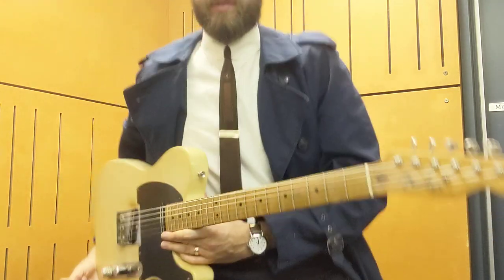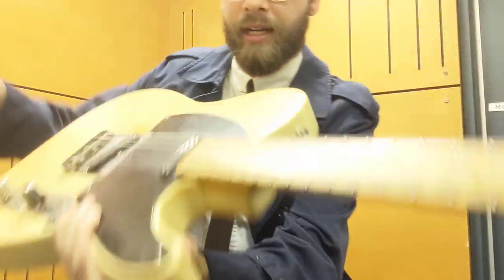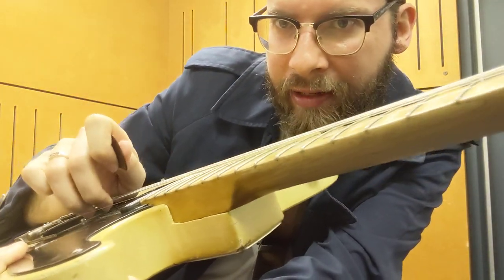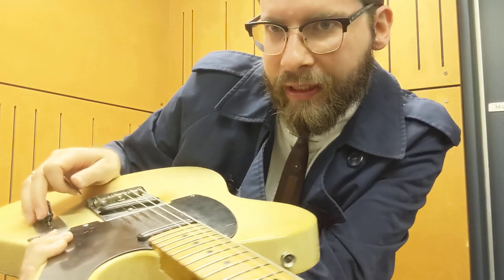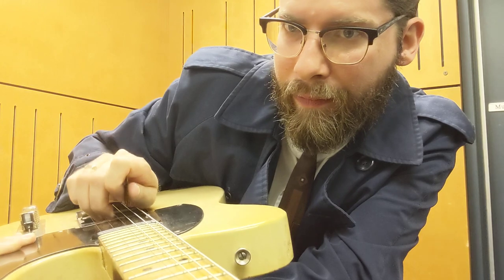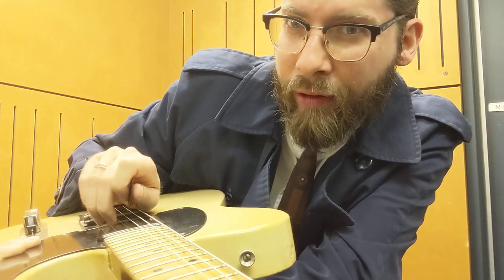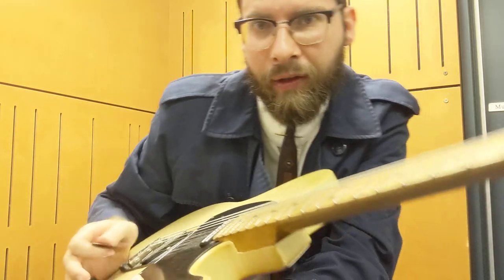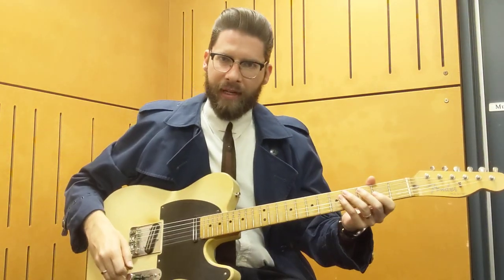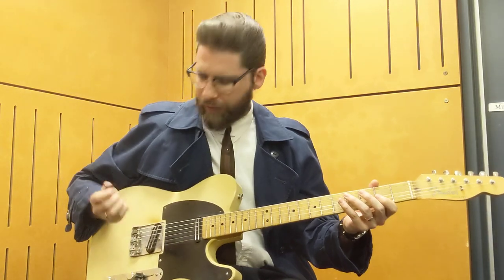I'm just going to angle my guitar here so you can see it. I get my finger and I go underneath the string, like that. If I angle down here you might be able to see — I'm getting a lot of surface, a lot of finger surface, on the actual string. Just the mass of that on the string gives me a bigger sound, as opposed to just playing with my nail.